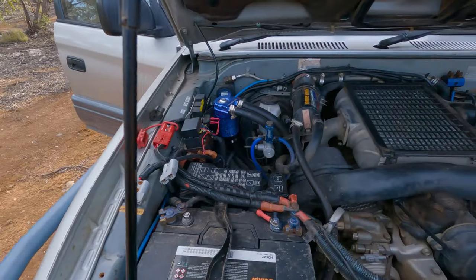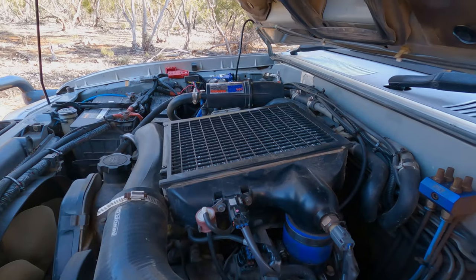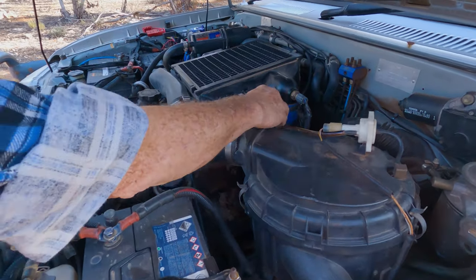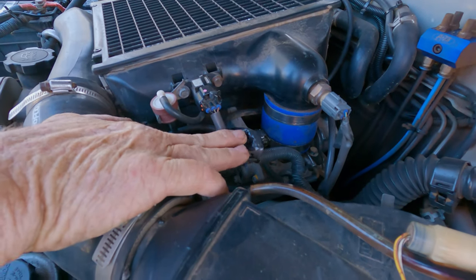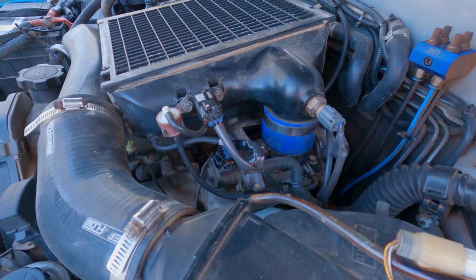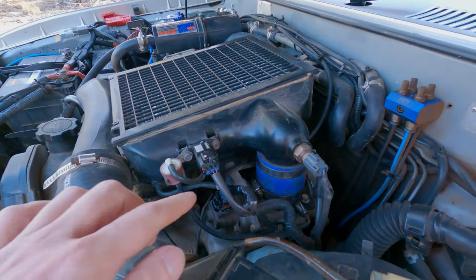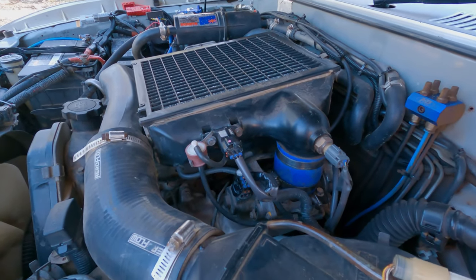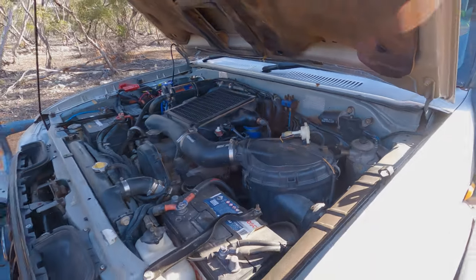It's still the standard top-mount intercooler — there's not a lot you can do there. This was also where a wiring problem was discovered recently; luckily it was found and repaired fairly quickly. A mouse had chewed through the wiring and completely disabled the throttle control, which made for some interesting hours.